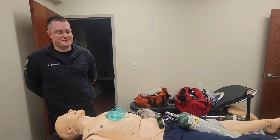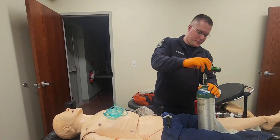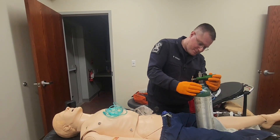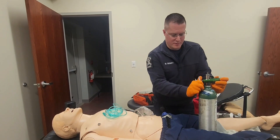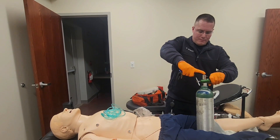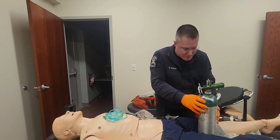I do not. So I'll start by wearing my BSI. I'm going to take my oxygen cylinder and attach my regulator to it. I'll tighten it down and open it up. I do not see any leaks. My pressure gauge is reading at 2,000 pounds.